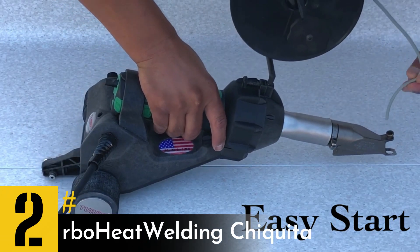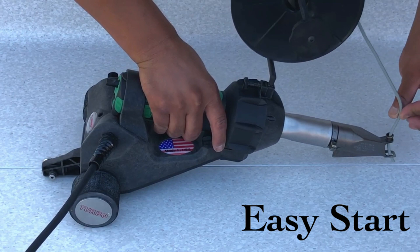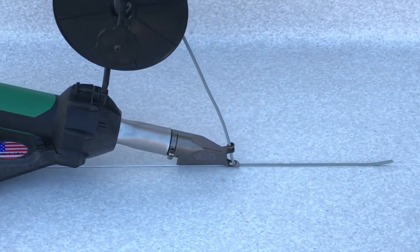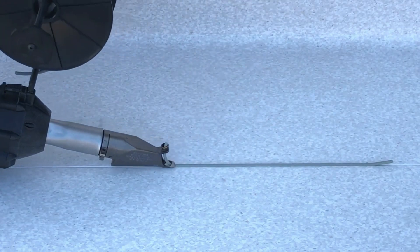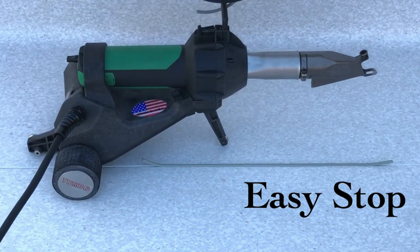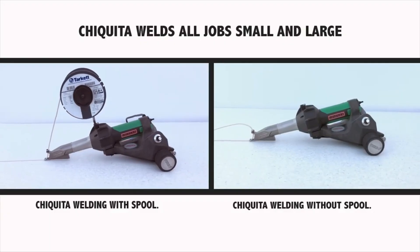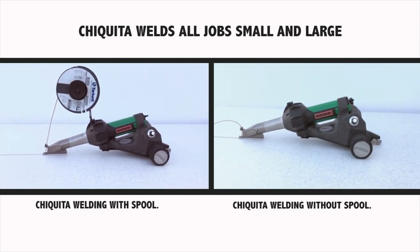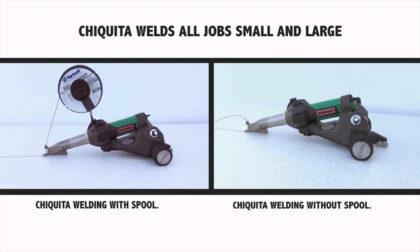The Turbo Heat Welding Chick Whitta is a tool designed for professional construction or repair crews that need to handle linoleum welding. It's an advanced technology tool and its cost is high, around $4,600. Due to its limited application scope, unlike traditional handheld tools that require human handling, Chick Whitta works almost independently.